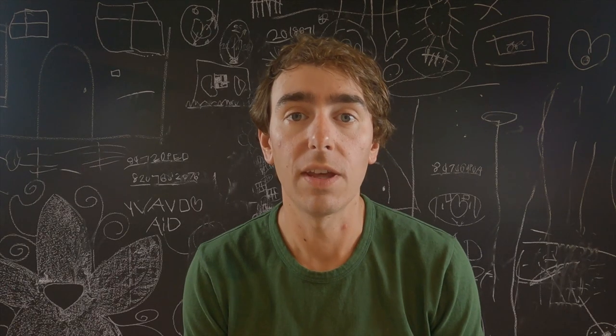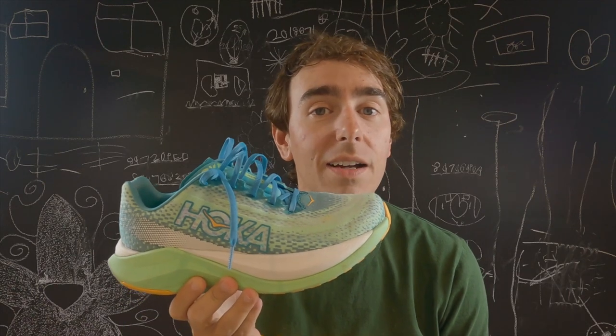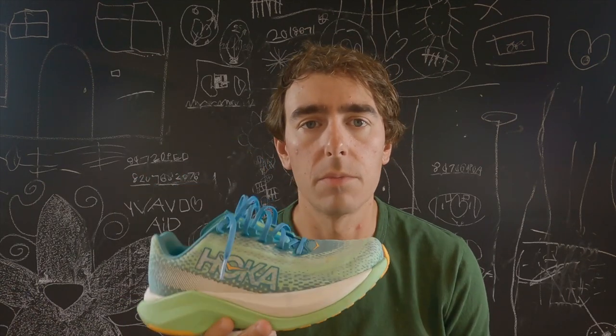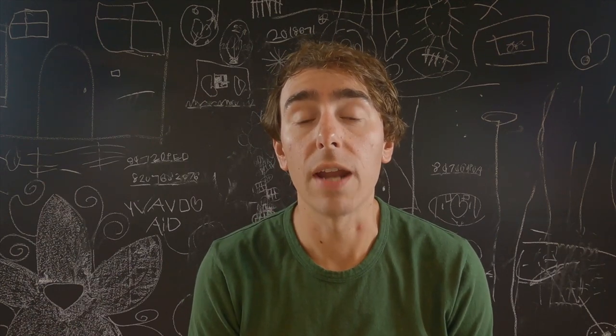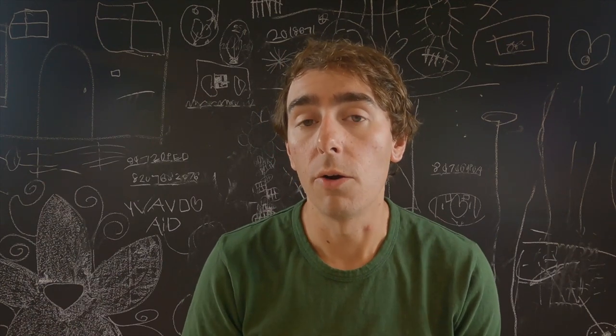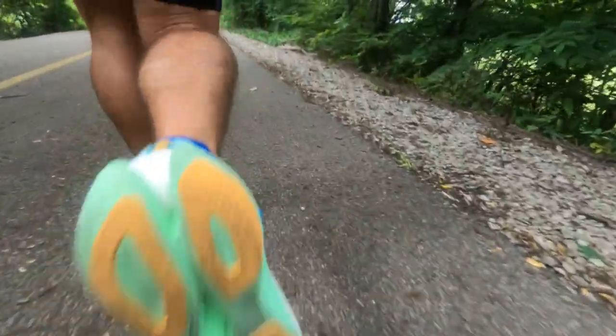My name is Chris. I'm a YouTuber that likes to talk about running and running shoes. And today we are here to talk about the Hoka Mach X. Before we talk about the shoe, there's a disclaimer I want to get out of the way. This is a shoe that I bought with my own money. Hoka is not going to have a chance to see this review before you do. All of my opinions and thoughts are my own.